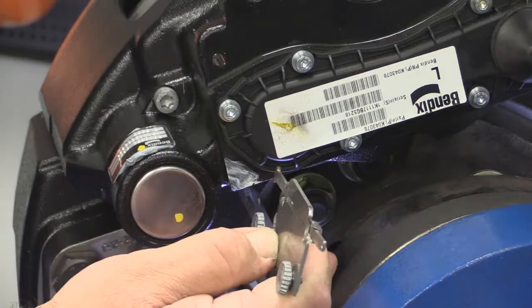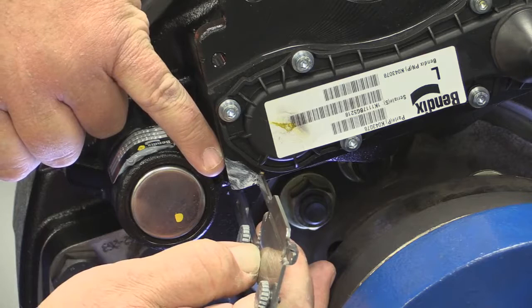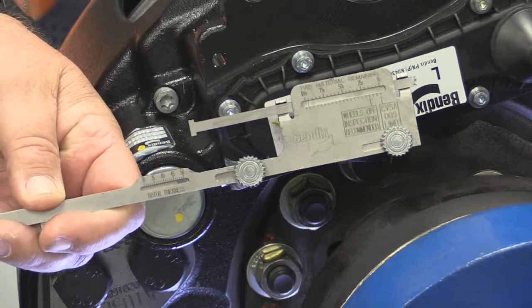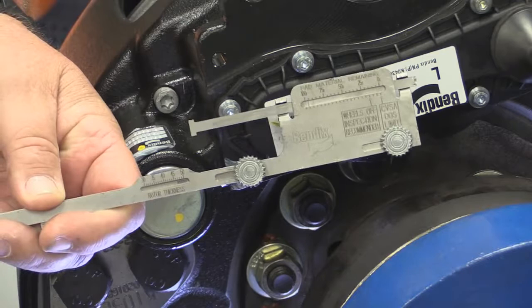Then you rotate the tool around, take your top gauge, and extend it out until you touch the caliper on the back side just underneath the cover. Once you've done that, rotate your tool back around, remove it, and then you can read the percent of pad life left on this gauge. That will tell you how thick your pads are and how much percentage of life you have left.